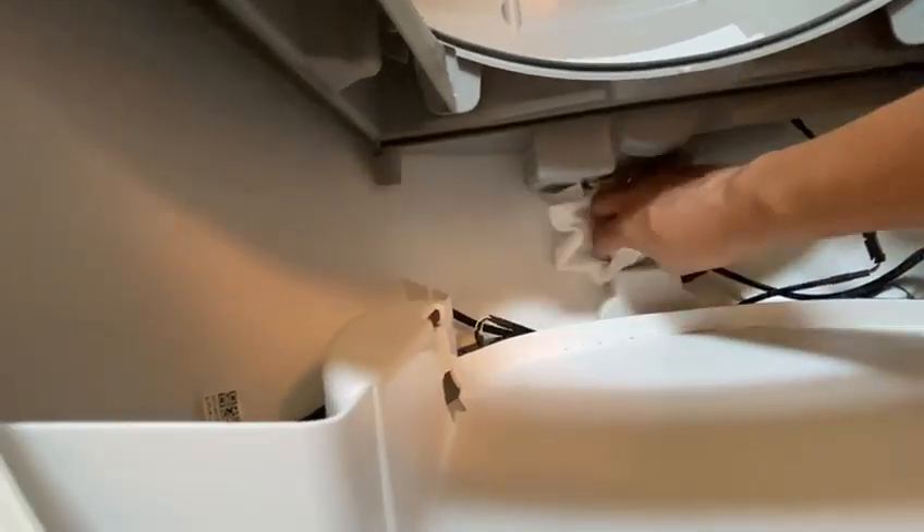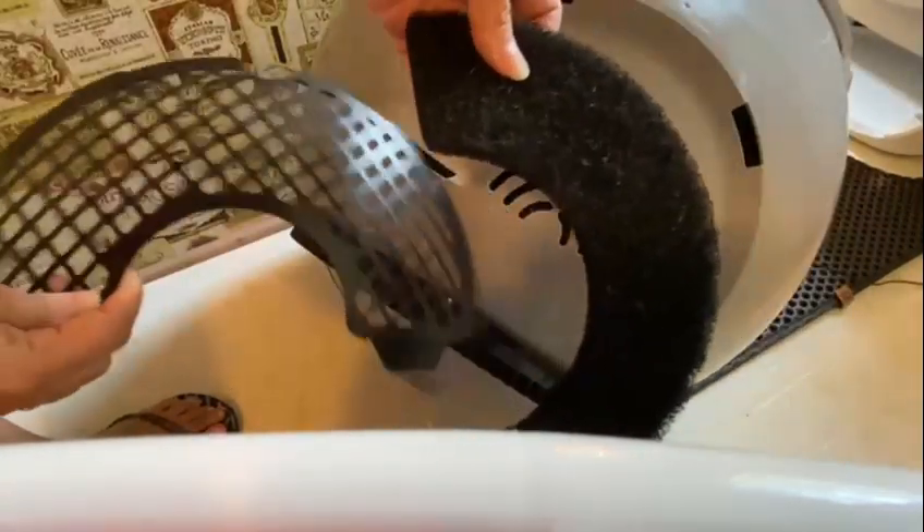Then wipe clean again, eliminating the residual soap and bleach. Making sure not to touch anything. Then dry. Now it's time to change the carbon filter.